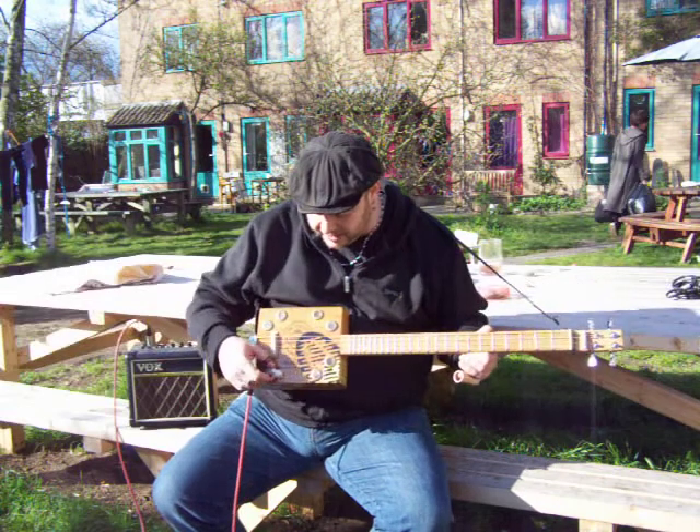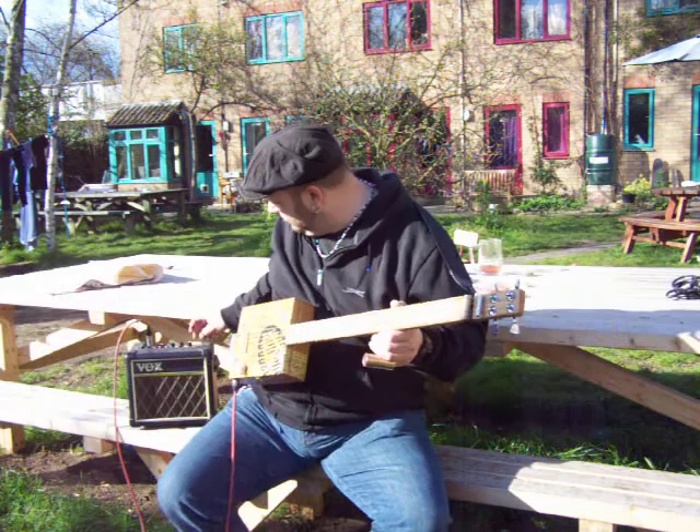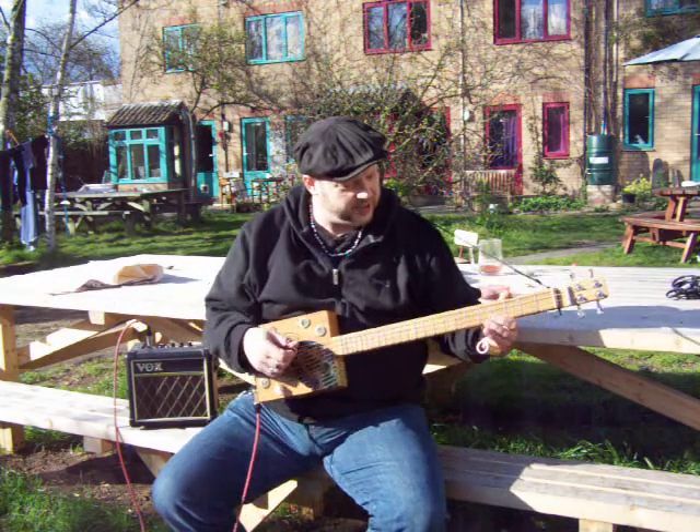Of course, the nice thing with these piezos is you turn it down, you get a really clean tone. Turn the volume down on the guitar.